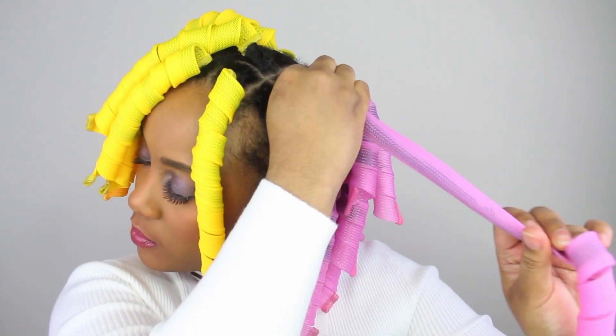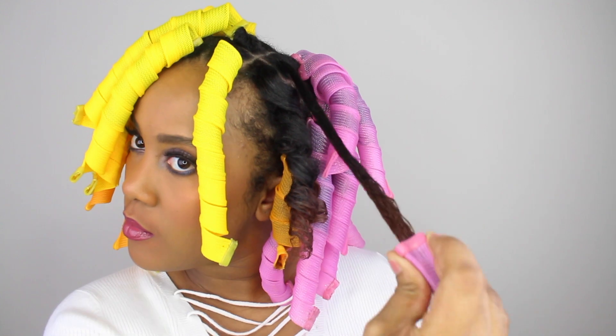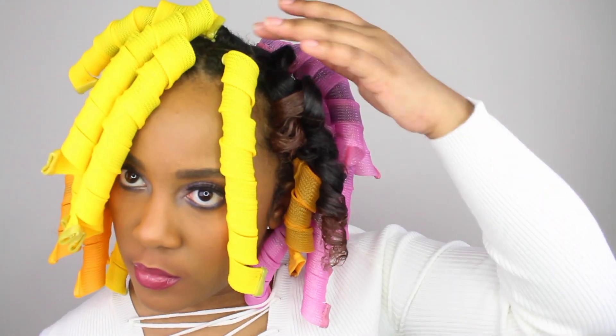To remove the curlers, you're just going to squeeze the top part open and then you're able to gently glide the curler off the hair.